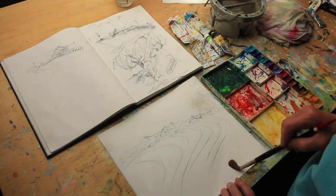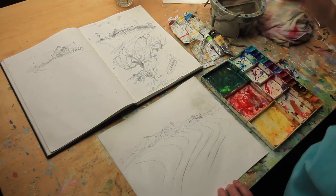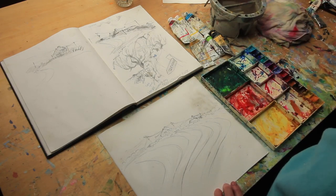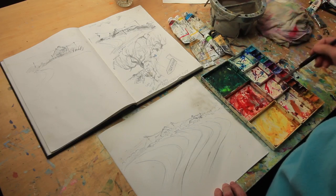There were some lovely ploughed fields — nothing in them, just ploughed fields — but they were beautiful in the shapes that they represented. Right, so I'll get some sky in first. The first decision is: are we going to have them much lighter or darker? I think I'm going to have them lighter.